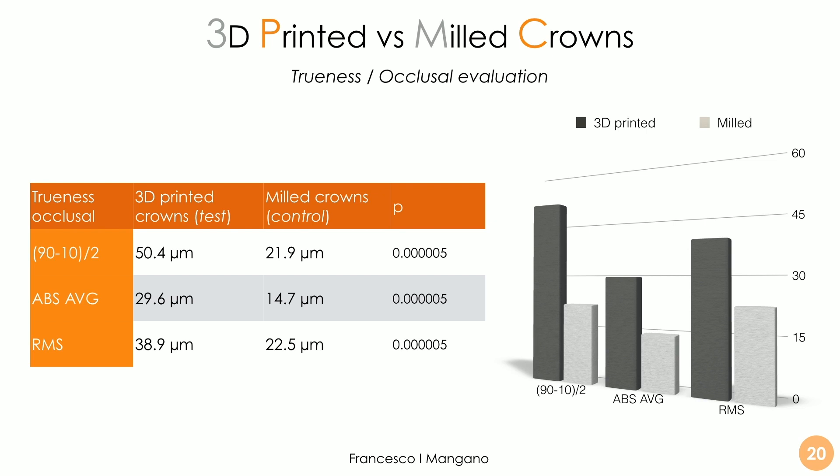For the occlusal evaluation only, the difference is a little bit larger, because of the cusp issue with 3D-printed crowns and the problem with the supports — which must be placed on the occlusal surface and then removed. When removing them, you can remove in excess or leave some material, causing deviations. Nevertheless, milled crowns perform better, but 3D-printed crowns do not perform badly at all. It is a totally new technology and the results are amazing. Ideally, 20 microns should be the manufacturing error at the occlusal level.